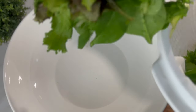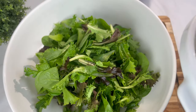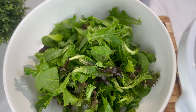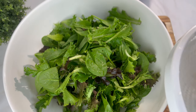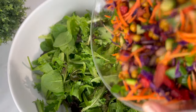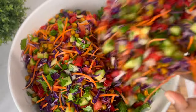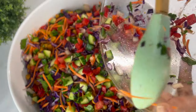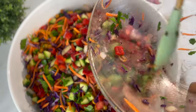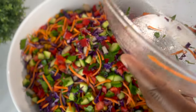I have some spring mix, so I'm going to use that as the base for my salad — thoroughly washed and left to drain. I'm going to pour my salad on top, then add my chickpeas. This is a healthy, delicious, high-protein packed salad that you will enjoy and your body will love.